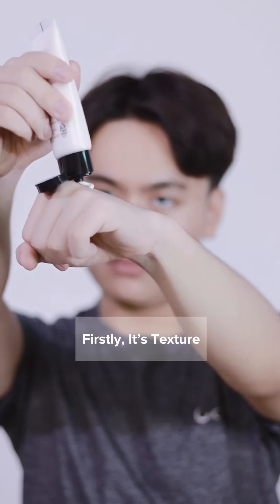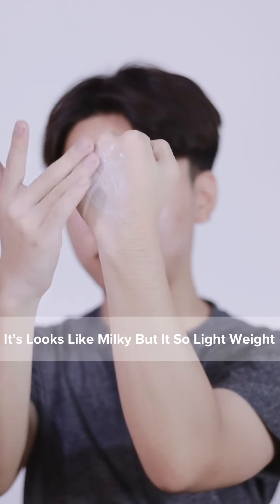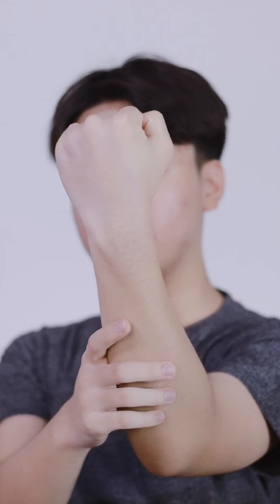Firstly, its texture. It looks milky but it's so lightweight. Let's apply on my face.